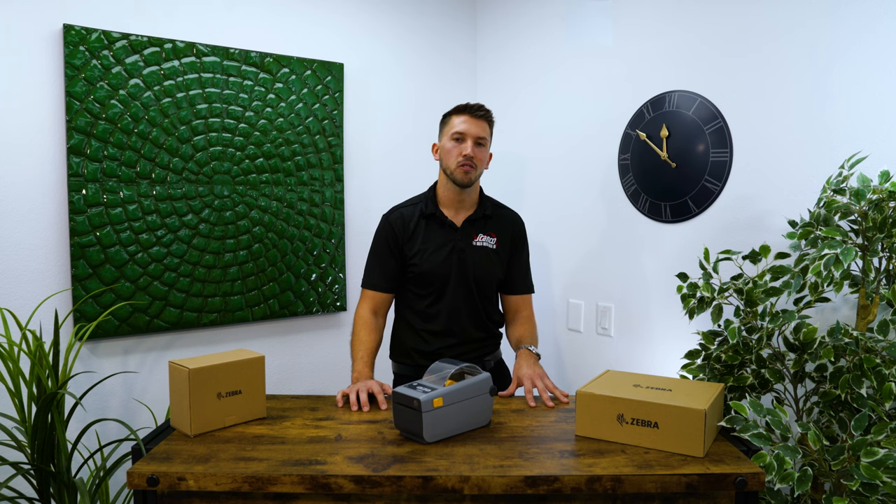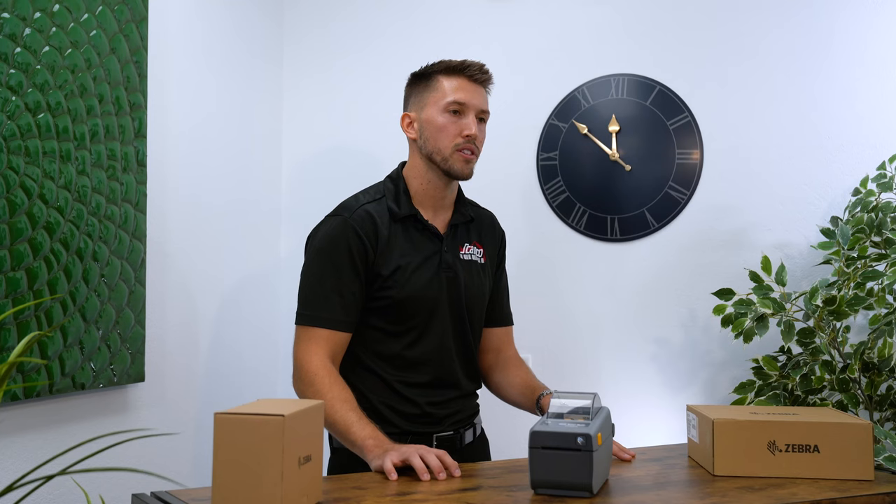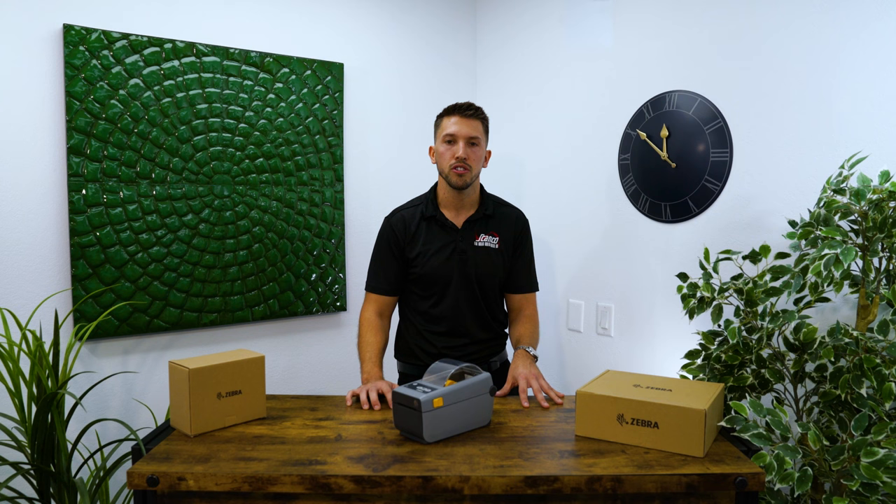Hello everyone, my name is Seth Fyke with ScanCo Software, here to do another unboxing of the Zebra ZD411 printer. Today we're going to head over to the studio and do an unboxing and show you why we really love this unit.